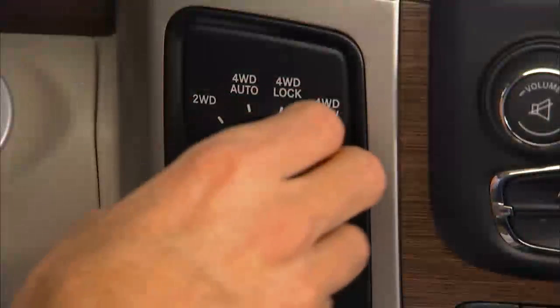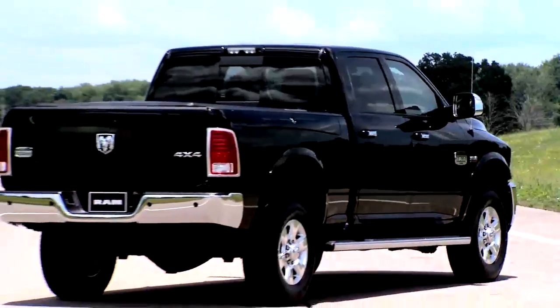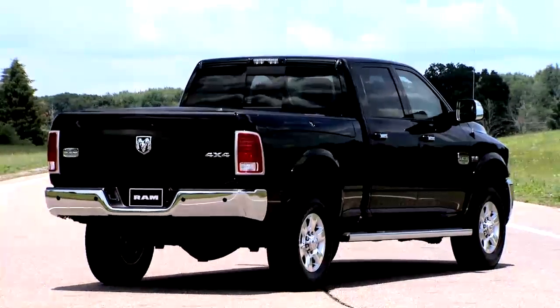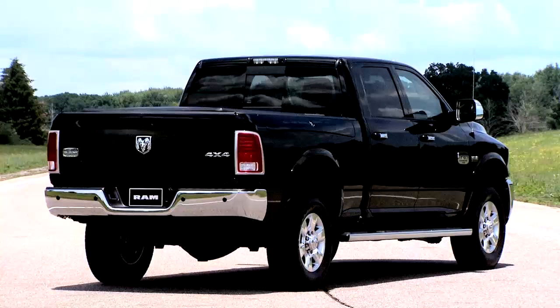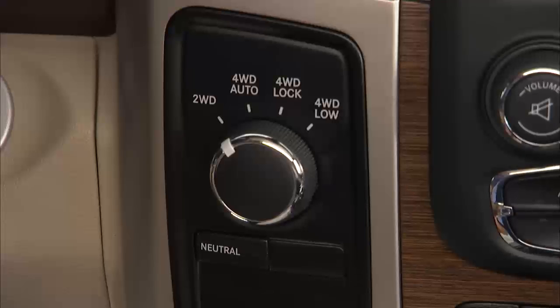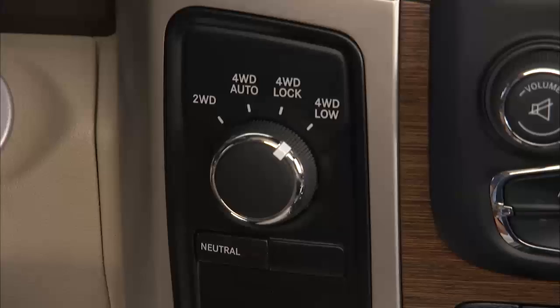While still rolling, rotate the transfer case control switch to 4WD Low. Alternatively, bring the vehicle to a complete stop and with the ignition in the on/run position and the engine either off or running, shift the transmission into neutral, then rotate the transfer case control switch to 4WD Low and shift the transmission back into gear.